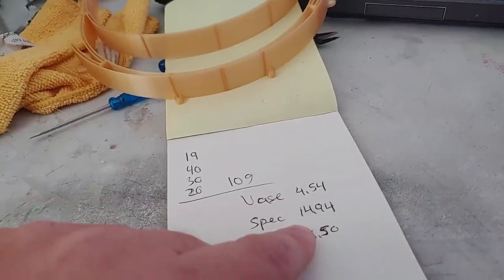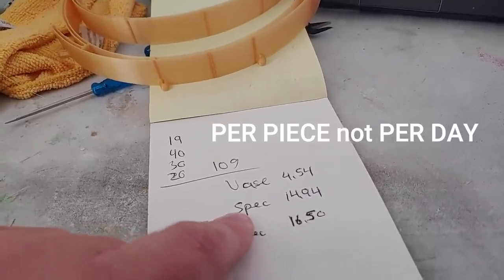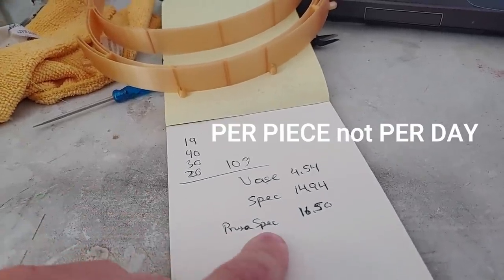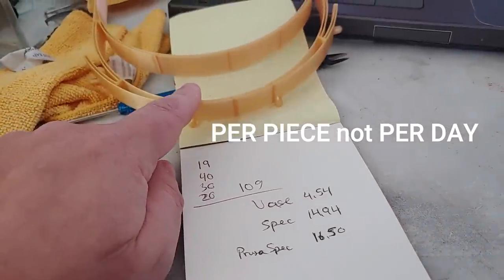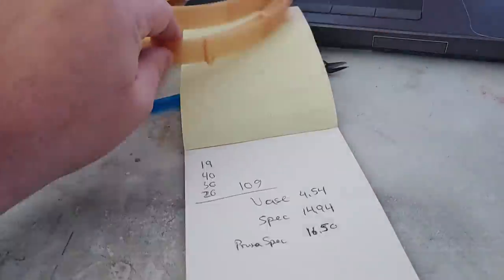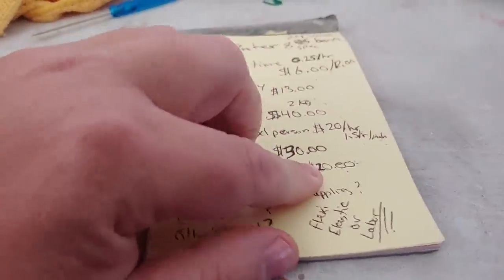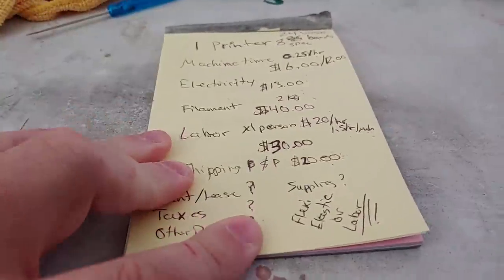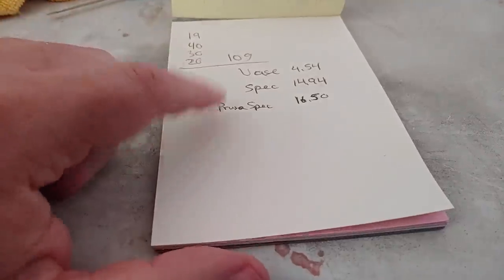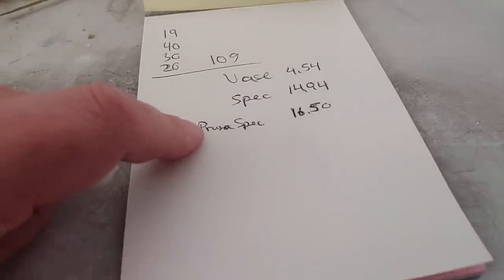If I were to make it to Prusa spec using a Chinese printer, I'd be looking at fourteen dollars and ninety-four cents per day. Using a Prusa printer to Prusa specification — the three-hour print that gets me eight per day — I'd be at sixteen dollars and fifty cents per day. And again, that does not include rent, lease, taxes, other payroll, supplies, the flexi, the elastic, and labor for all of that. I could very easily see their costs being thirty bucks per mask. Forty is not outrageous — whether it actually costs them forty, I don't know.